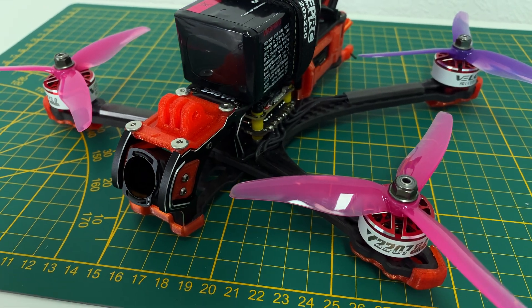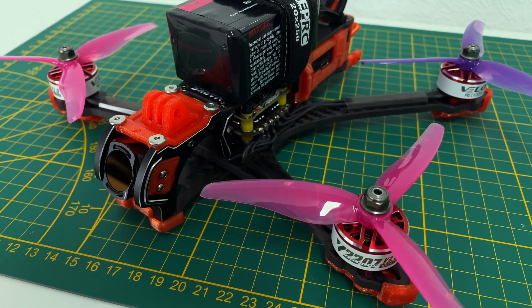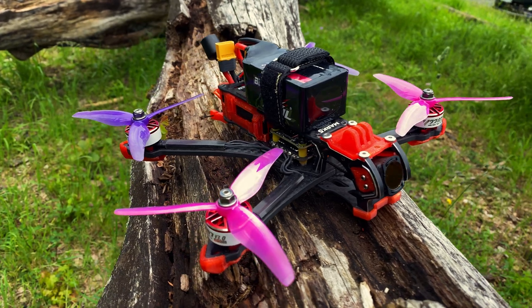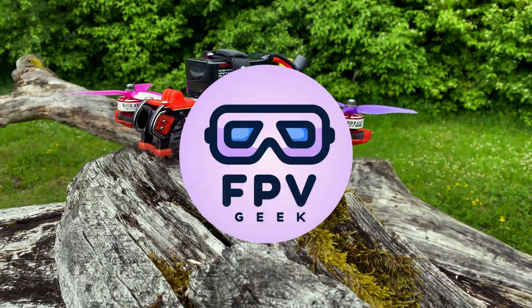Hello guys and welcome to my channel. In today's video we will build the GAP RC Mark 5 FPV drone from scratch. I will guide you through each step and show you all the components needed. Let's get started.